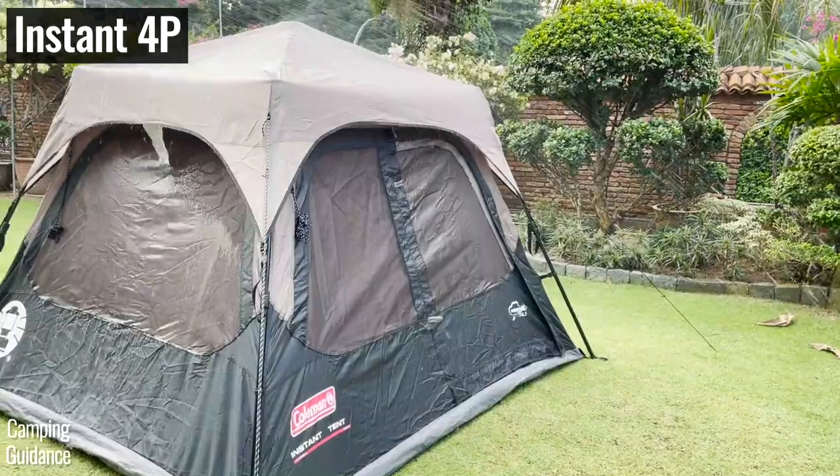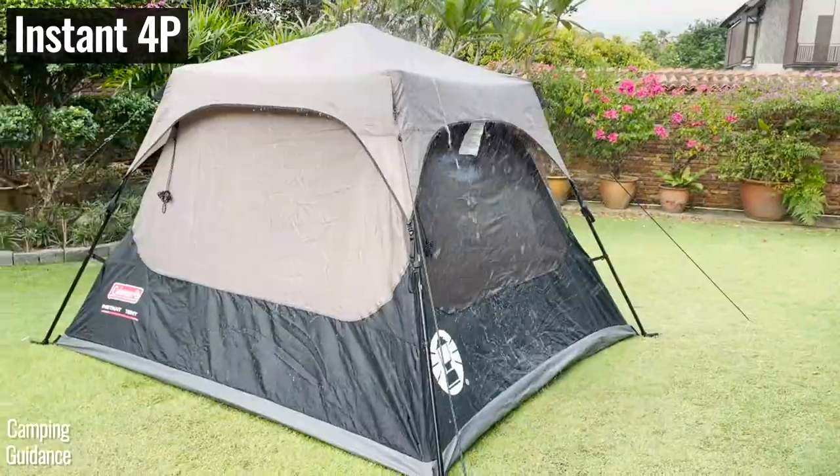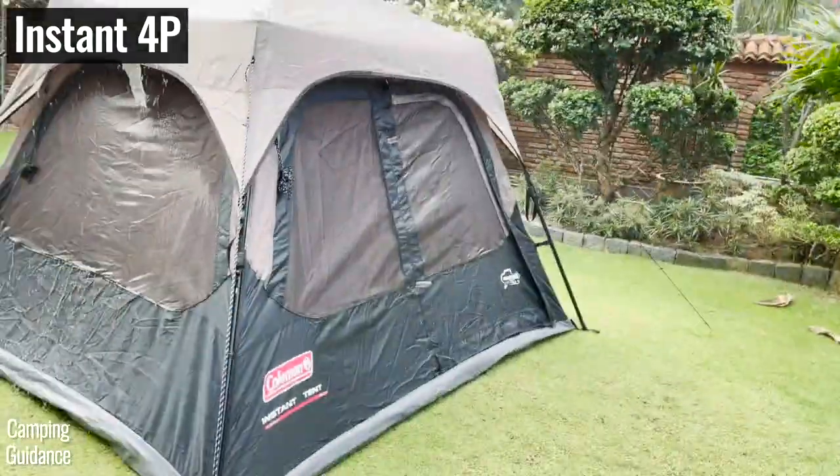On the other hand, I needed to close all my windows in the Coleman instant tent, and there are no vents inside the tent. So on a rainy day, ventilation is limited.